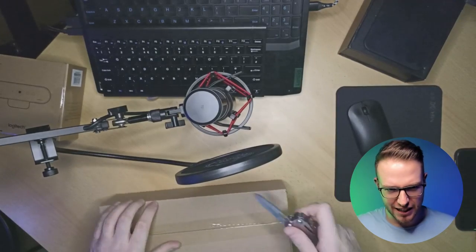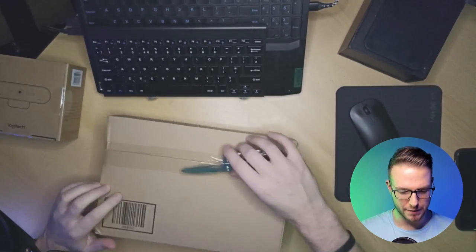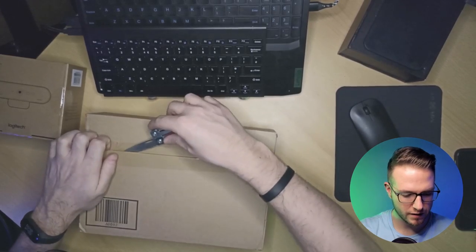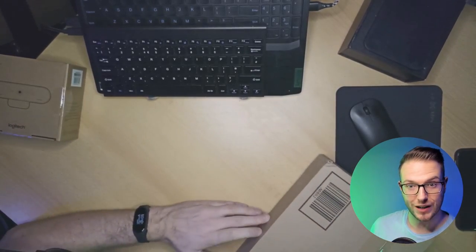So it came in normal packaging. I'm working with a very sharp knife — I'm a big fan of Leatherman — so I'm trying not to cut myself.